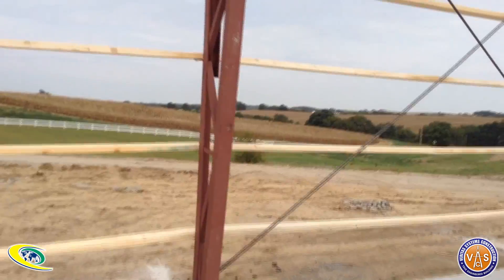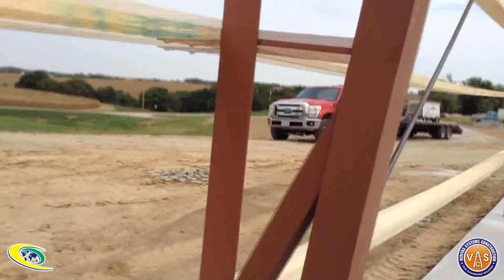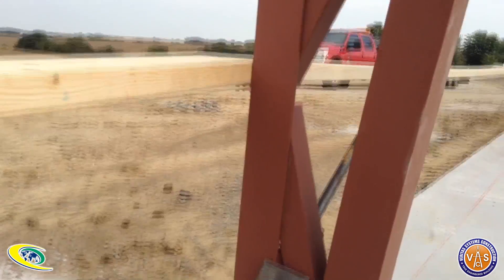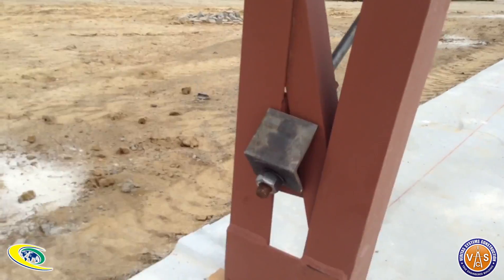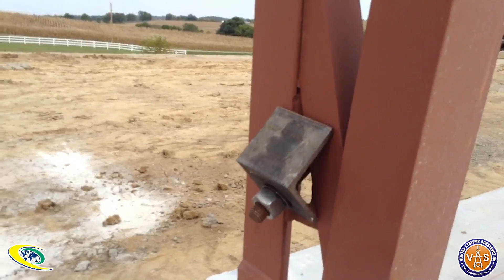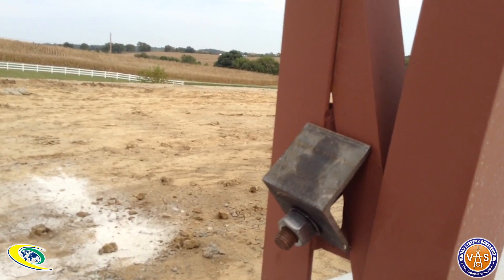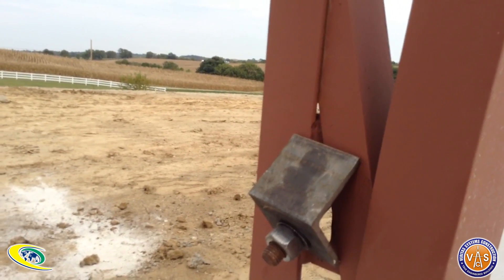Let me throw the level on the leg and level it up, find out which way we got to tighten it to pull it straight. Make sure they're both snug when level. And here's a little close-up of how the clip will sit on there to kind of give you a 90-degree flush surface to put that washer and nut on the end of that wind brace rod.